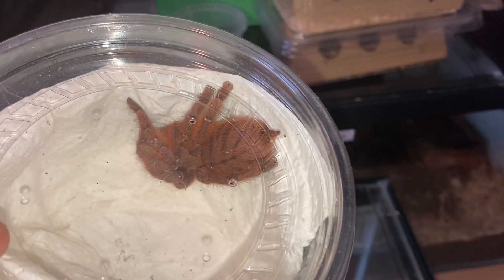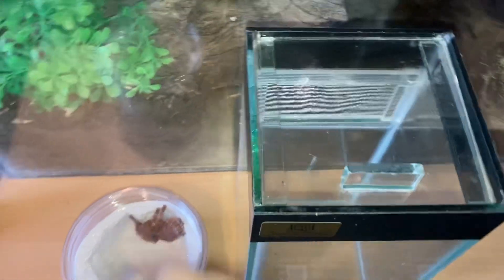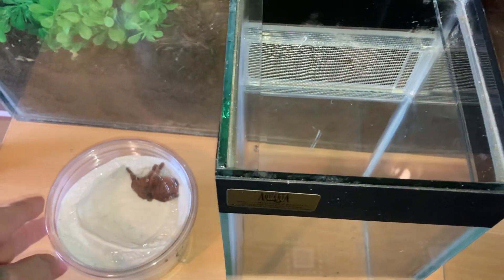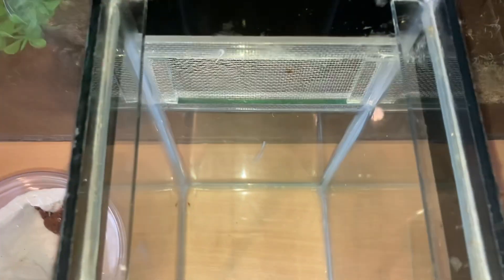As you know, I got this off my good friend Tim — he gave it to me for free, I could not believe it. So another thank you, Tim, you're an absolute legend. Tim has sold all his tarantulas and he's now the scorpion king.